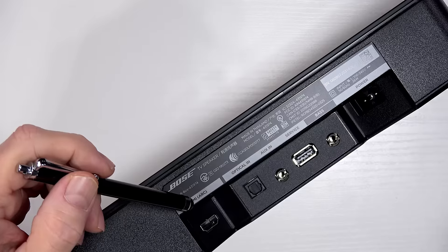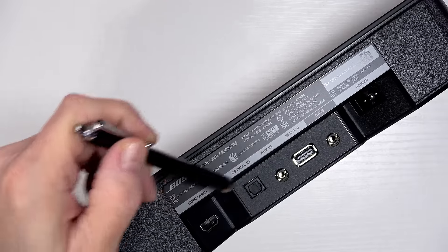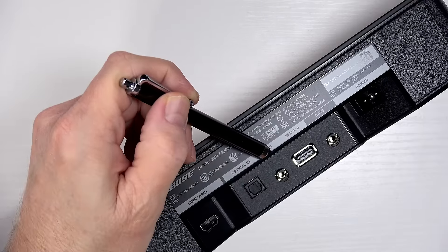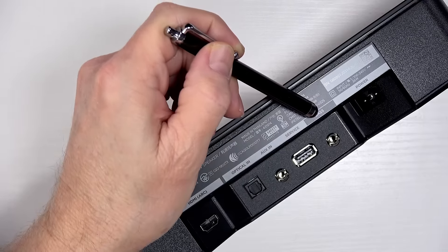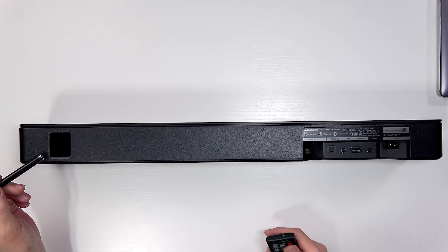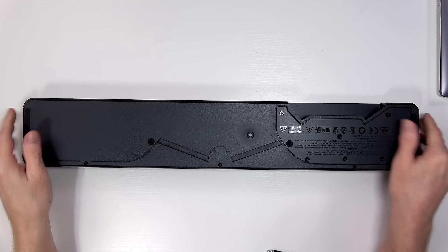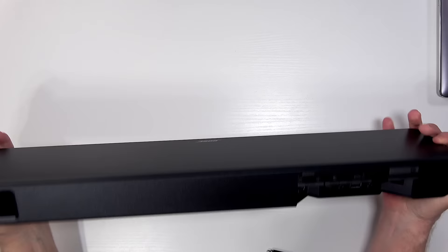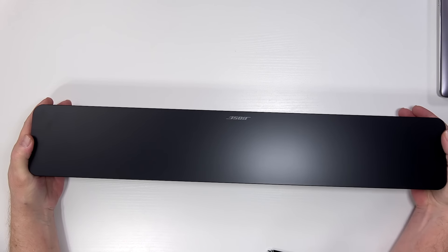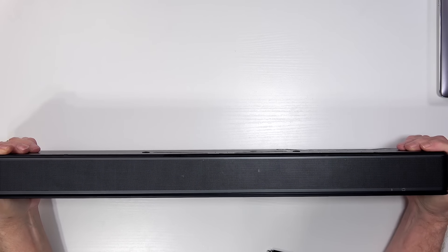If you're not familiar with the term HDMI ARC, that stands for audio return channel. Taking a closer look at the inputs: there's your HDMI ARC, your optical input, your auxiliary in, a service port, the bass out, and then the power plug itself. On the back of the soundbar is your bass port and then your inputs. On the bottom you have some rubber feet, and on the top just the Bose logo. In the front you have your speaker grill and indicators for both TV and Bluetooth.